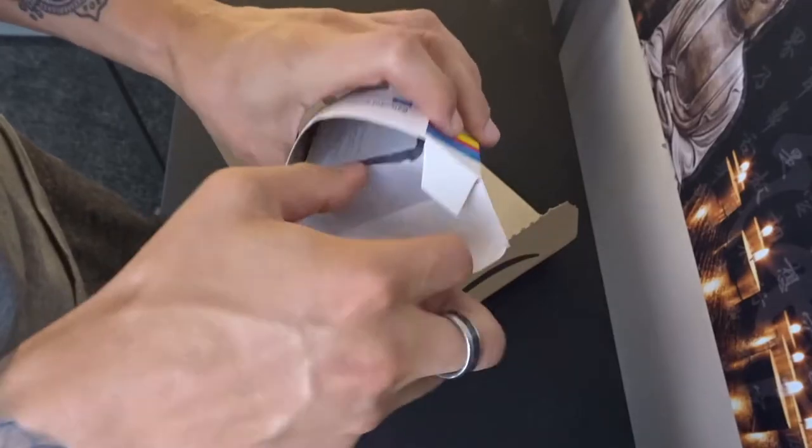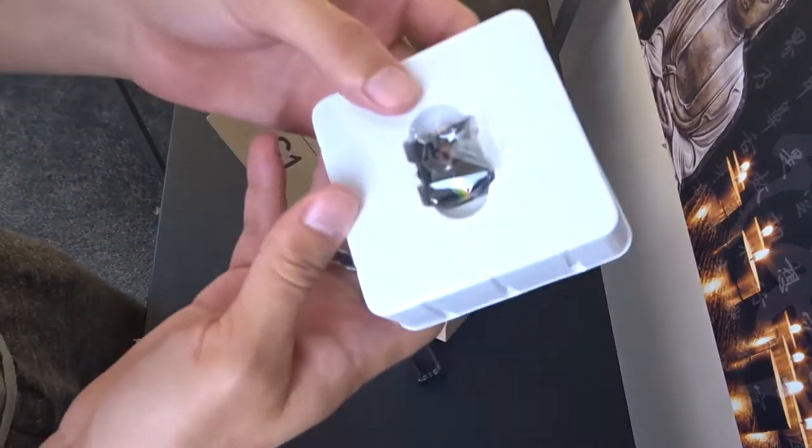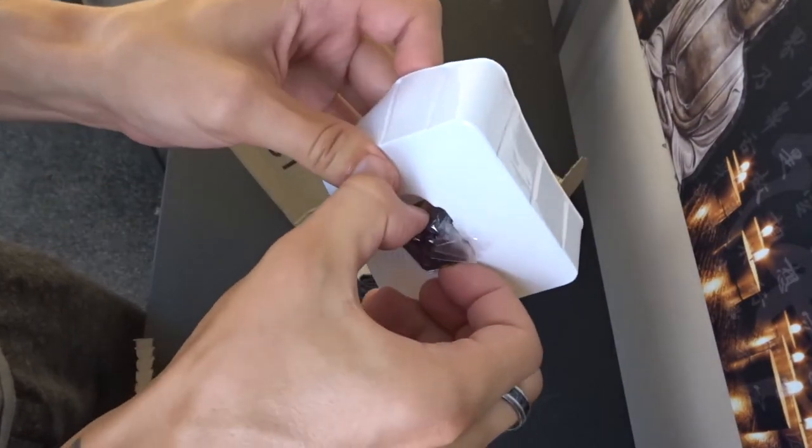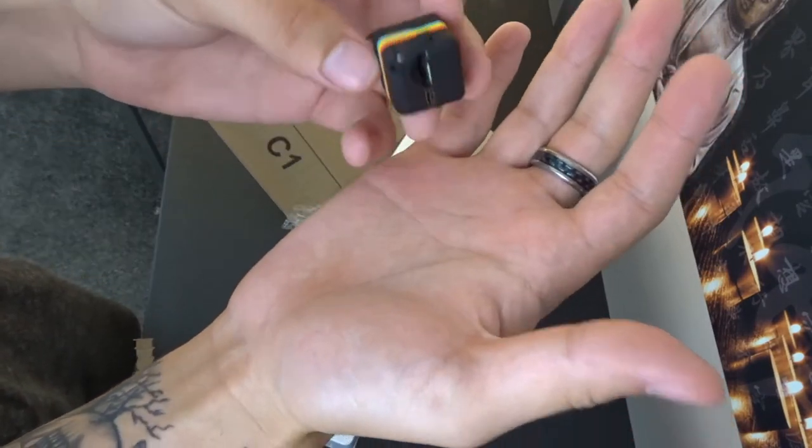Today will be number 6. This is so small. What? This thing is tiny.